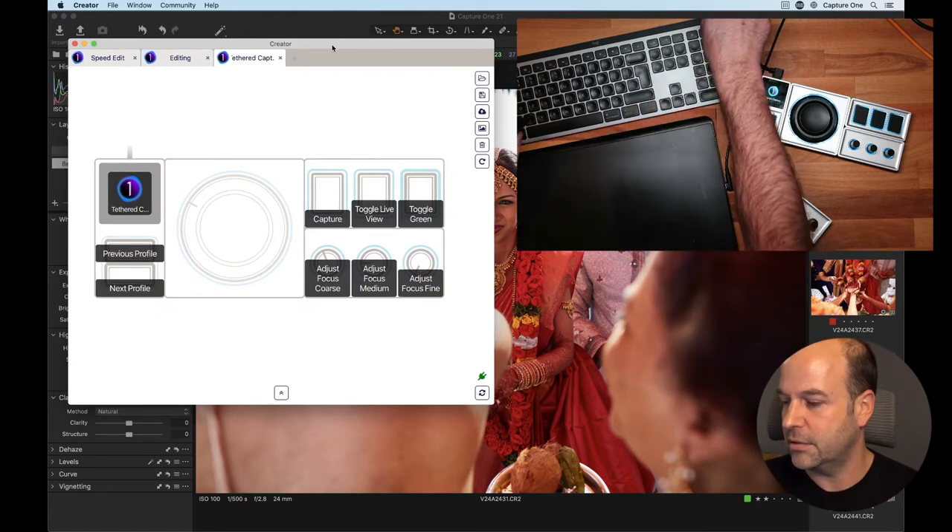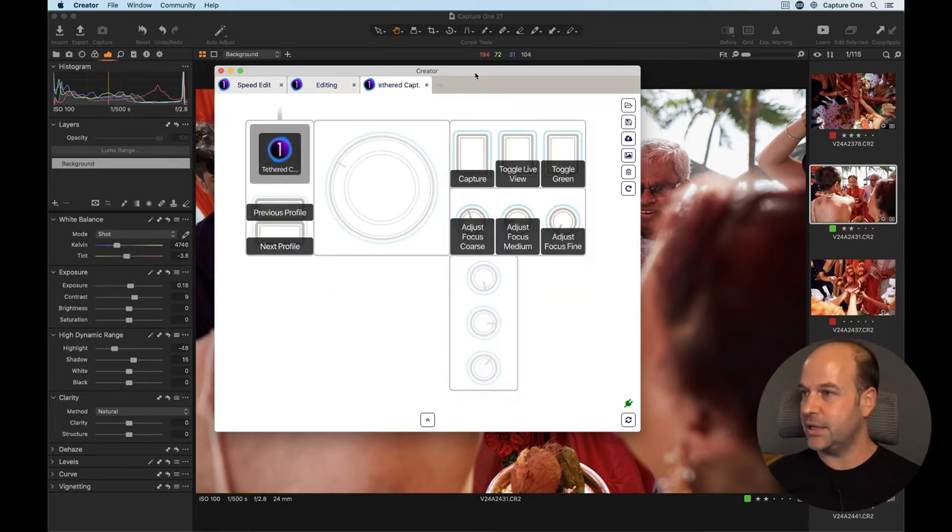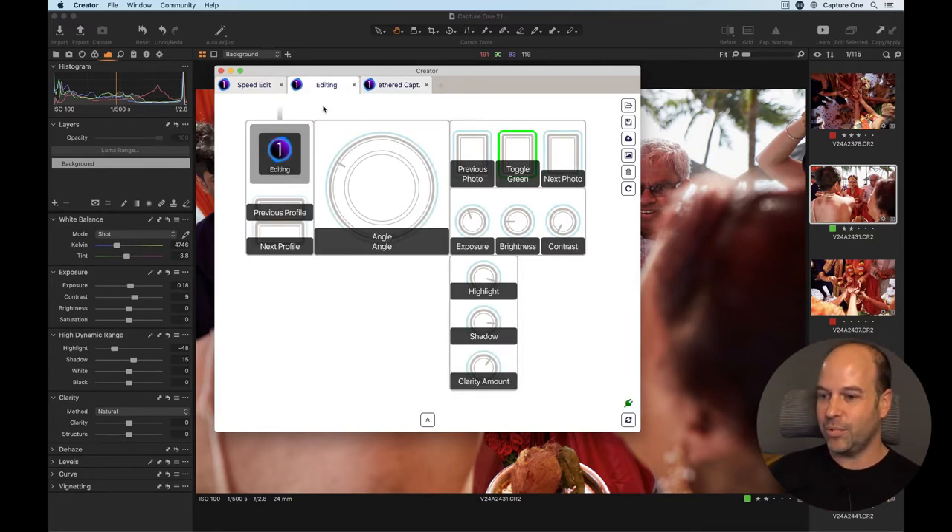Let's dive into the Creator software first. It's a very simple application — what you see in the Monogram Creator app reflects your hardware configuration. I can snap in another device and it appears instantly. Each of those dials, buttons, and knobs can then be bound to a particular action in Capture One. I should mention that currently this is only compatible with Capture One on the Mac, because Monogram uses our Apple Script integration to build a bridge to their software.